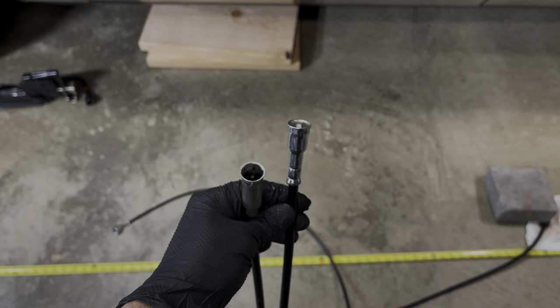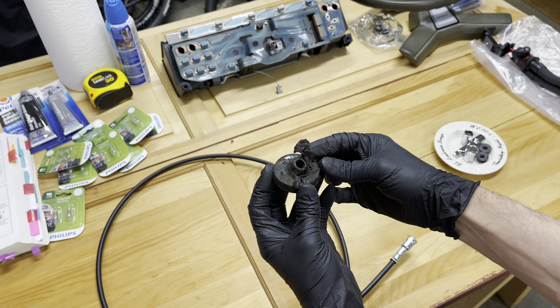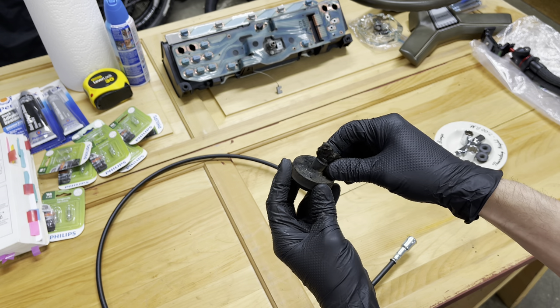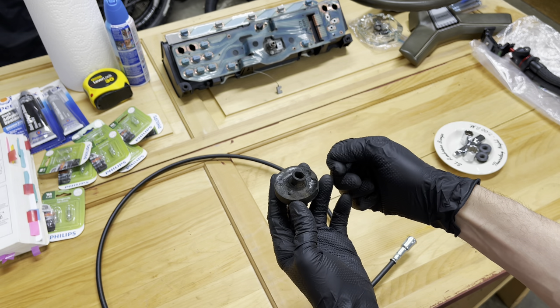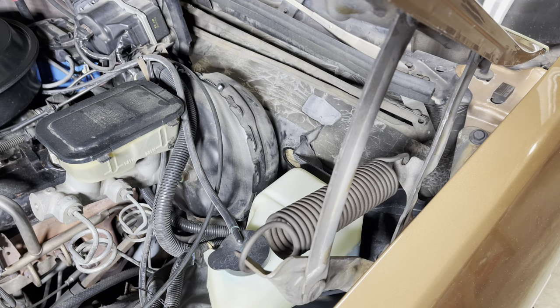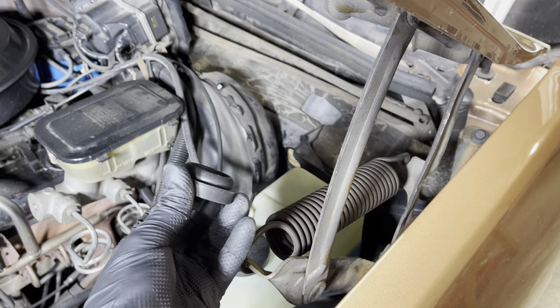Let's get this connected up. On the back of the old grommet we've got some old adhesive sealant — RTV or something silicone. I'm going to remove this old gunk and then get the cable through. When we're ready to seal this up, I'm going to put some new silicone or RTV on here. I want to show you where the grommet itself is going to go and how it's going to be oriented.